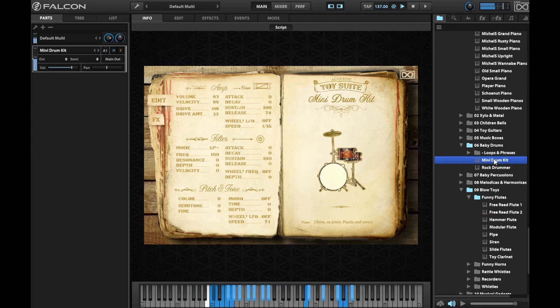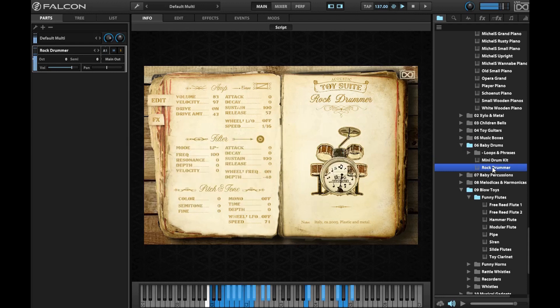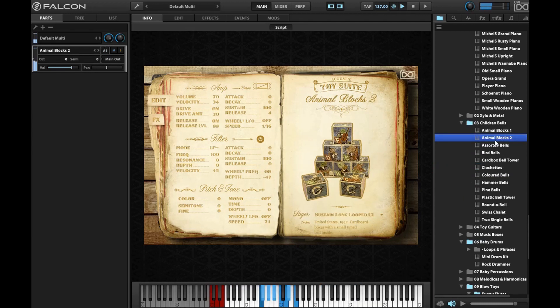Baby drums — ridiculous. Children's bells — next articulation and last one.